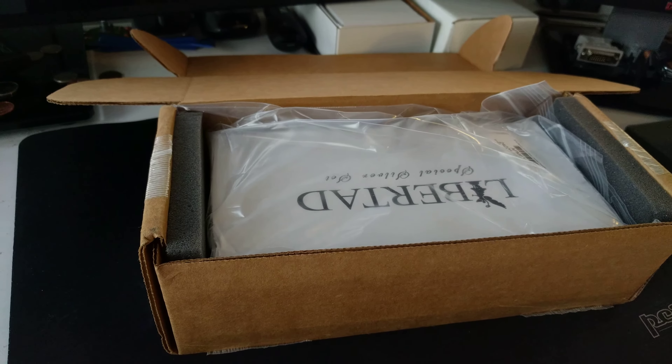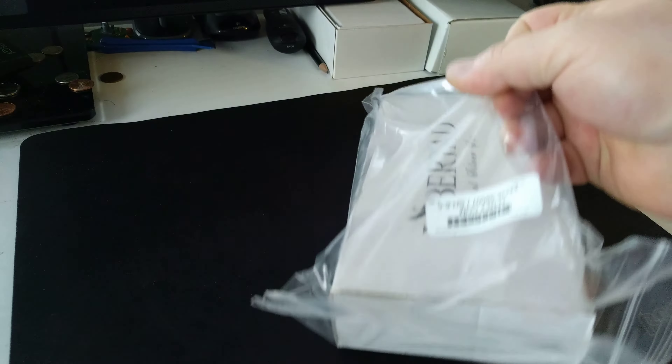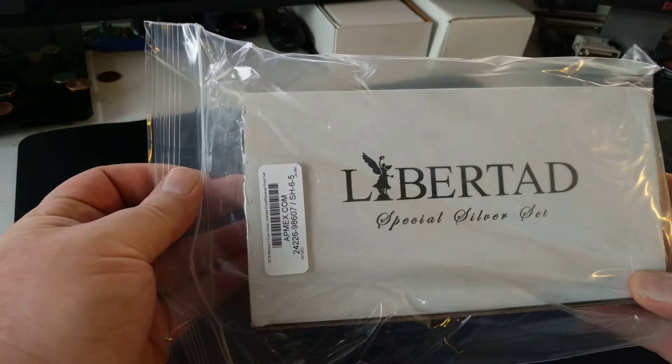So far I really liked it. I got a 70 on it when I sent it into grading, and I'm going to be sending these guys into grading as well.